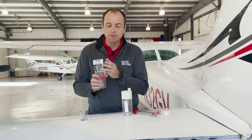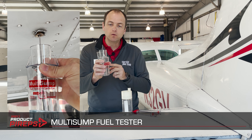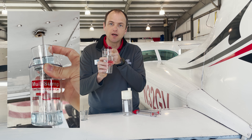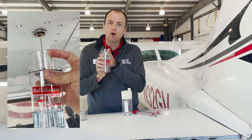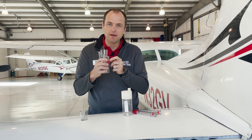This is the multi-sump fuel tester. This is a fuel sampler cup on top of a reservoir. The idea is I can sump my fuel, inspect it, and then dump it into the reservoir by just tilting the top cup sideways. This allows me to sump a whole lot more sumps without making multiple trips to dump my fuel out.